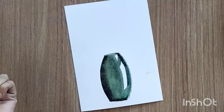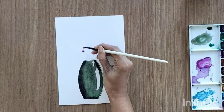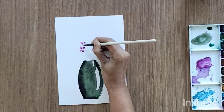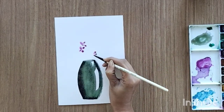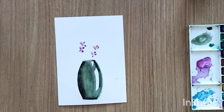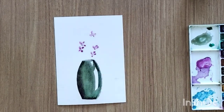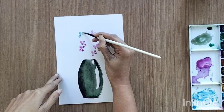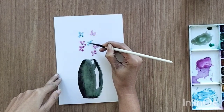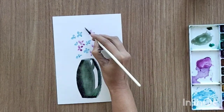Now you can keep this aside for some time and add the flowers. I'm adding very simple flowers and leaves here because we're focusing on learning how to paint a vase, not on the flowers themselves. I'm adding one-stroke leaves and flowers using purple, blue, and orange colors, applying very little pressure to create small petals for the flowers and leaves.